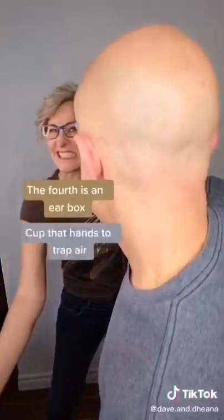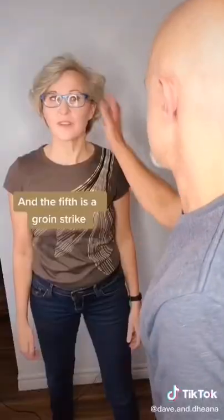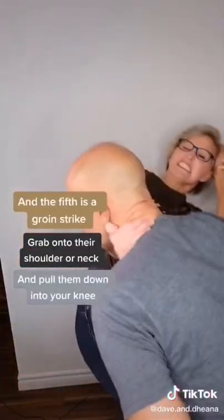The fourth is an ear box. Cup that hand to trap air and force it into their eardrum. And the fifth is a groin strike: grab onto their shoulder and neck and pull them down into your knee.